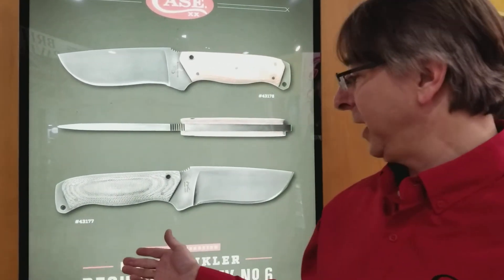Hi, I'm Fred from Case Knives, and I'm here to talk about the Case Winkler Recurve Utility No. 6. This is the second knife in a series that we're calling American Heroes, and we're doing it in conjunction with Winkler Knives, who has a long-standing history of working with our nation's military to develop utilitarian tools.